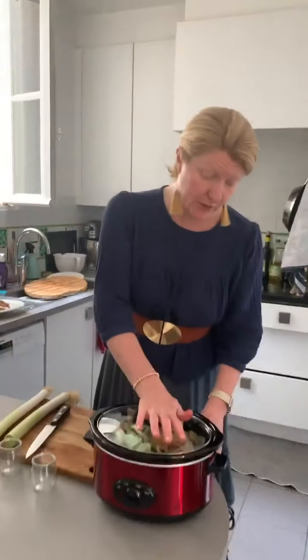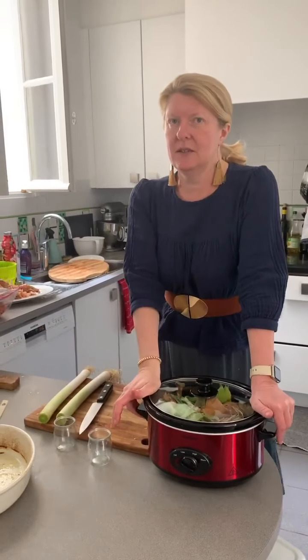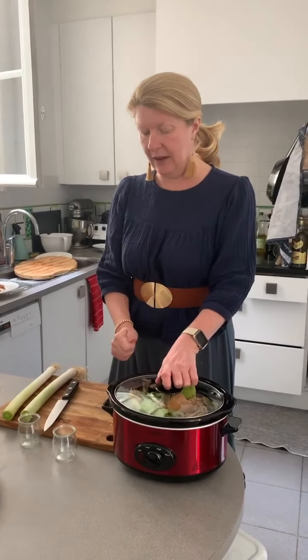I'm going to fill this slow cooker to the top with water. This is my new one — I also have a smaller one and a mini one, which is actually making shrimp stock right now. I said to the kids, 'Is it too much to be making two stocks at the same time?' They said it's not out of the ordinary. This will cook for two, sometimes three days.